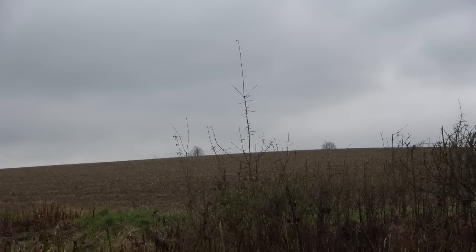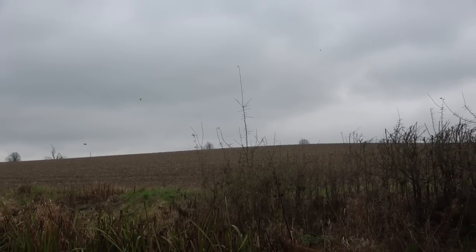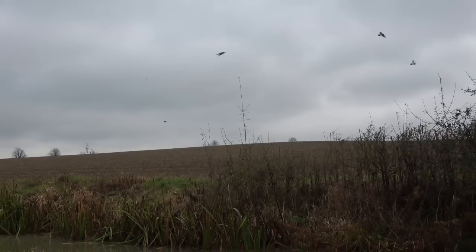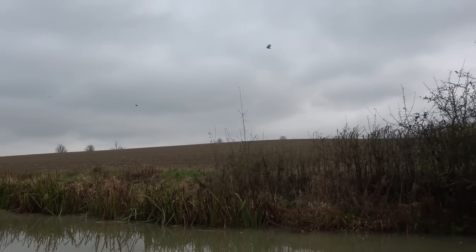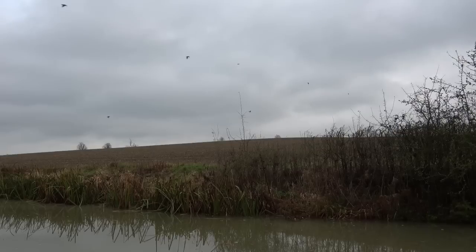The birds aren't quite like they were earlier — before they were sort of flocking together, but now they're all flying individually all over the place rather than as a group.